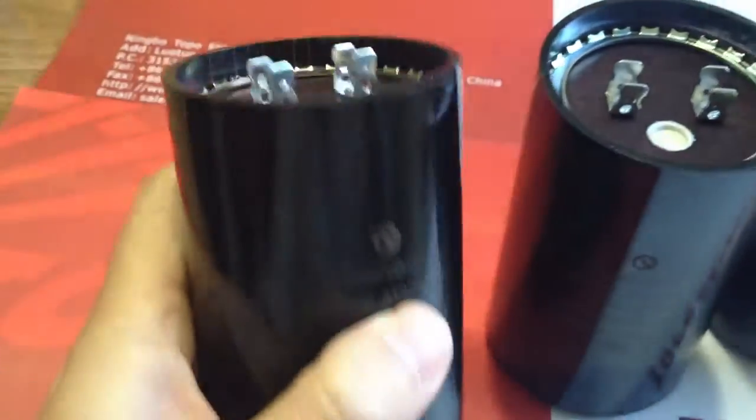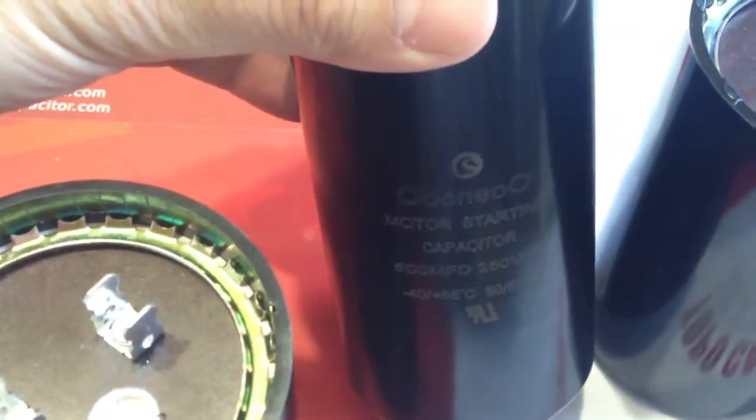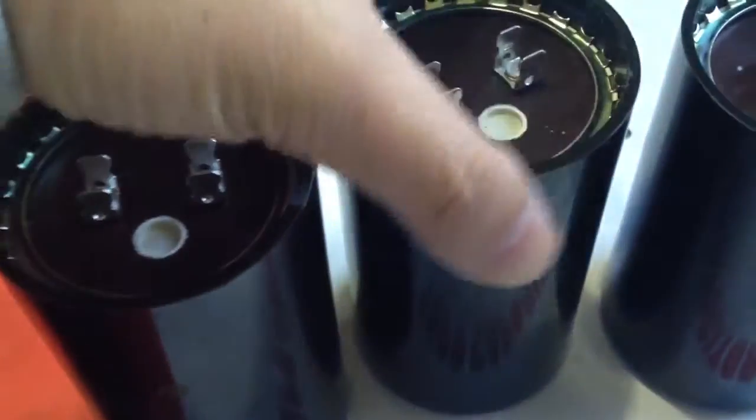Today I introduce one of our start capacitors in 400 microfarad, 600 microfarad, 800 microfarad and 1200 microfarad in 250 volts.